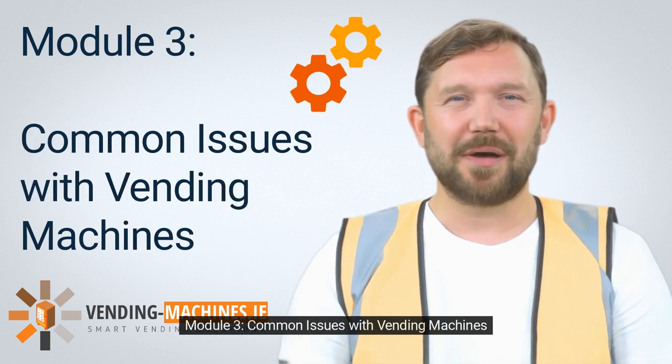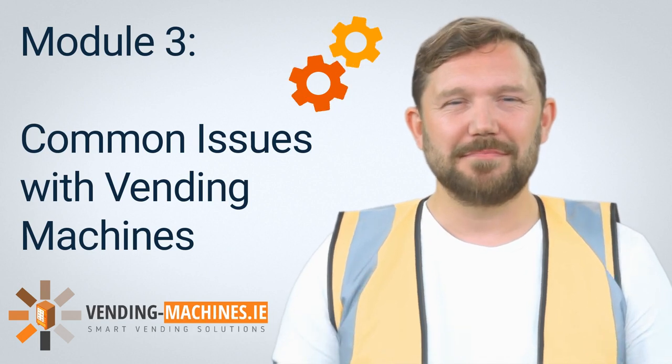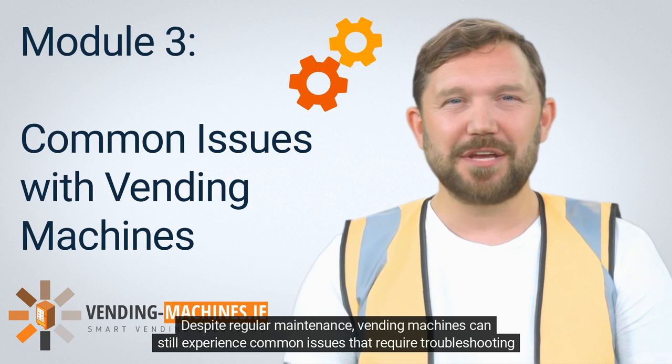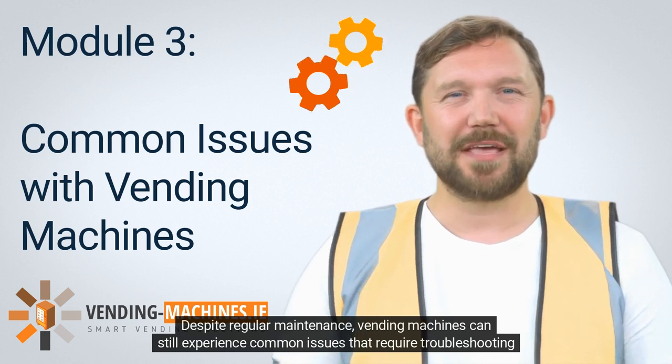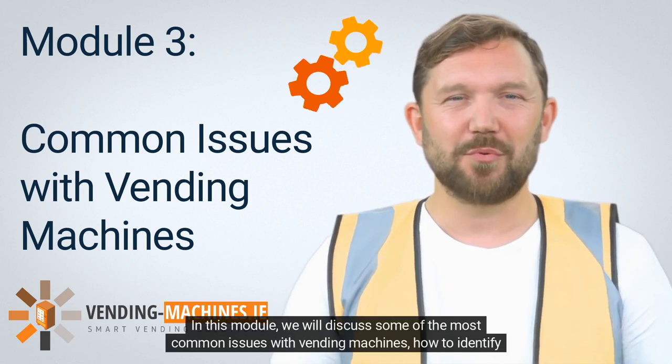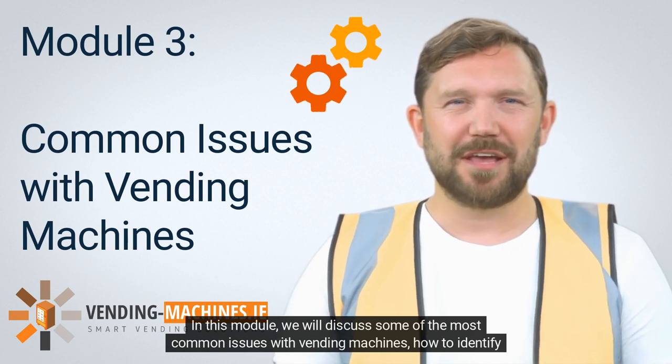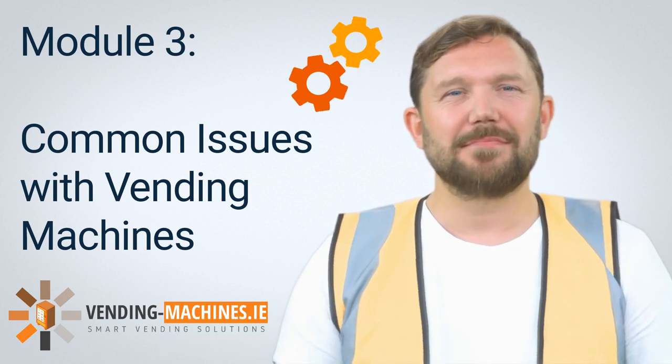Module 3: Common Issues with Vending Machines. Despite regular maintenance, vending machines can still experience common issues that require troubleshooting and repair. In this module, we will discuss some of the most common issues with vending machines, how to identify them, and how to resolve them.